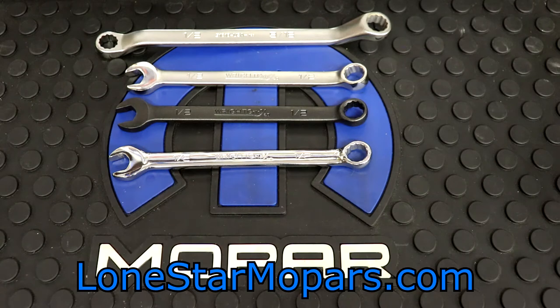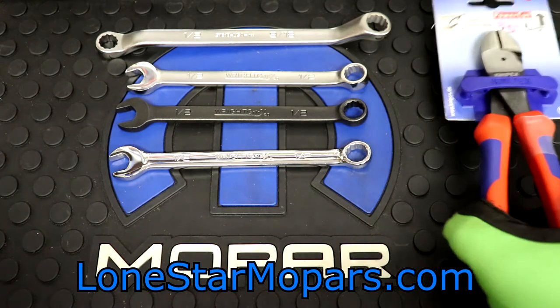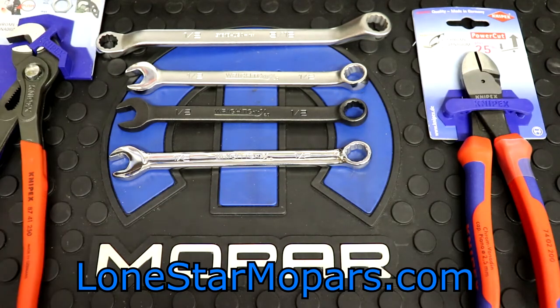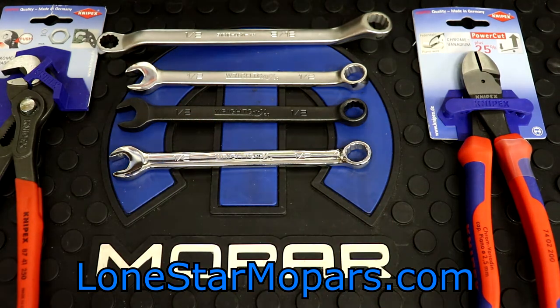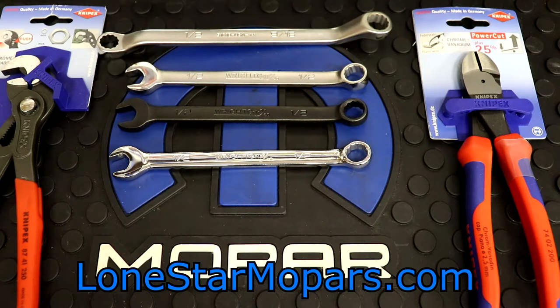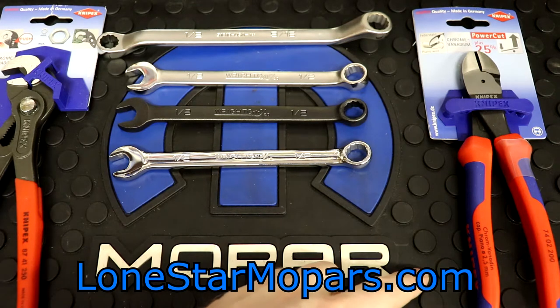We're going to get into some crazier things and slowly ratchet up the crazy. Starting with some familiar sights — and this is kind of unique for me. I'm going to throw down these two items. What we're looking at is obviously two items from Knipex — we've got their two-component handle and then the classic textured dip. This is going to be 7402-200. This is a serious side cutter. 200 millimeters, so we'll just call it 8-inch.